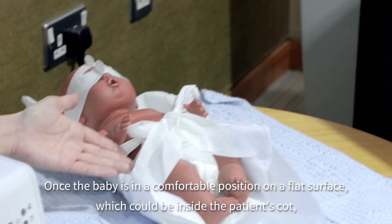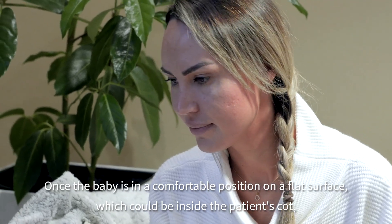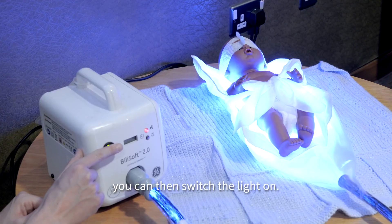Once the baby is in a comfortable position on a flat surface, which could be inside the patient's cot, you can then switch the light on.